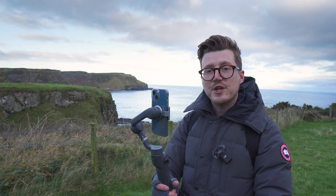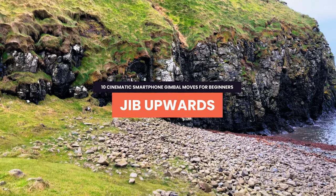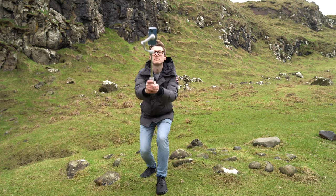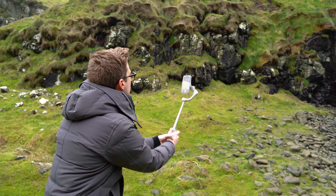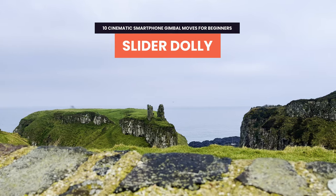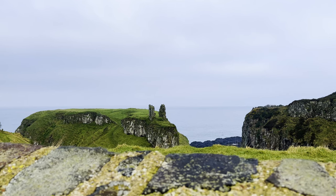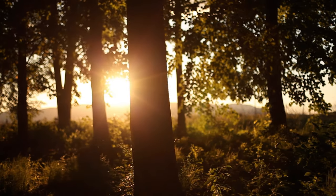Another classic move you can do with any gimbal is the jib upwards. Start with your smartphone down low to the ground and your subject out of the frame, then while recording, slowly and smoothly raise it upwards to bring your point of interest into focus. It's as simple as that, but this move always looks great. It looks cinematic and makes use of a foreground element to add movement and depth to your scene. In this case we used a stone wall, but you could use a fence, hill, trees, or another building — the options are really endless.